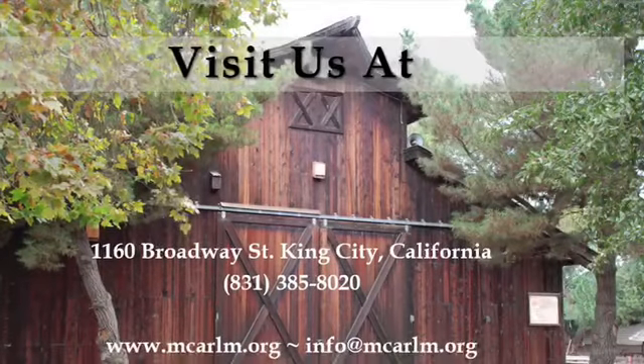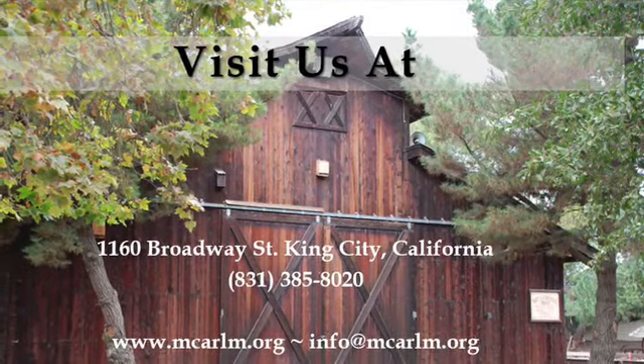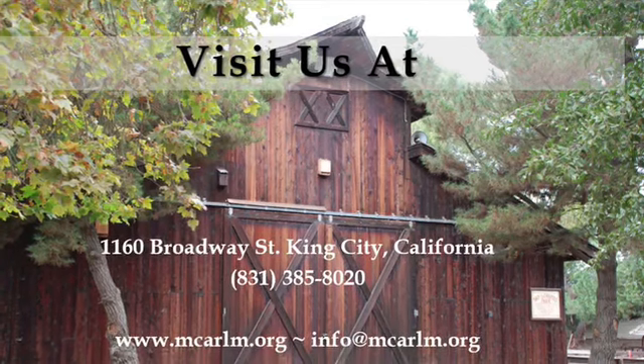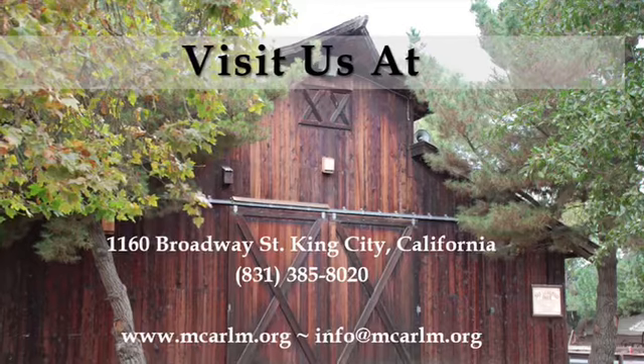And that was a minute in history with a McCarlem High School intern. Thank you for watching our virtual history. If you liked this episode make sure you leave a like, subscribe, and check out our other videos.